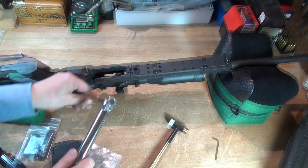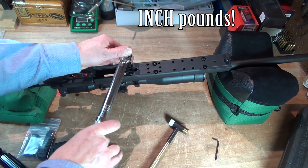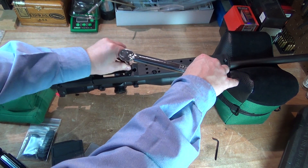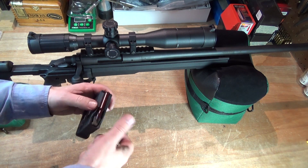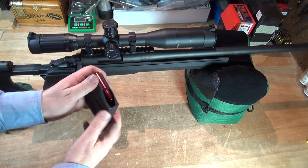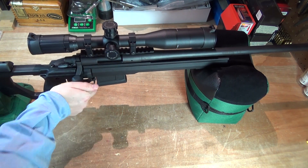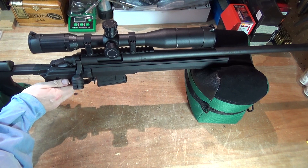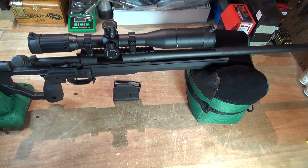All right, let's go ahead and tighten these down. They warn not to get these tighter than 18 foot-pounds, so I'm actually going to use the torque wrench — not because it needs to be precise, but because I tend to get them tighter than that when I monkey them down. I have some snap caps here, so we'll go ahead and load up the magazine and test function. Magazine locks good. I'd say that works.